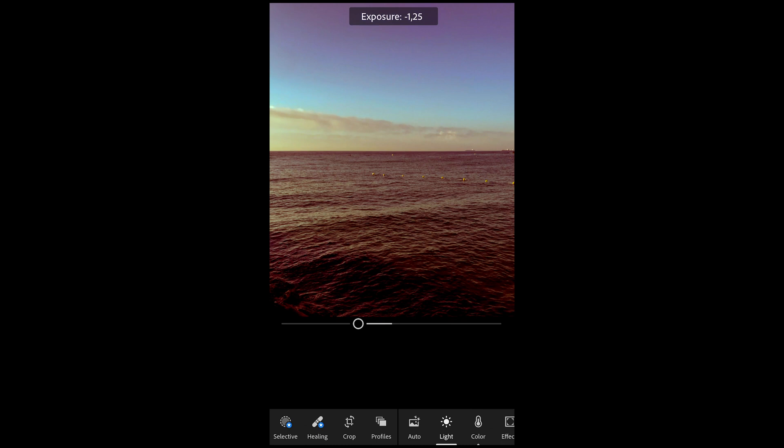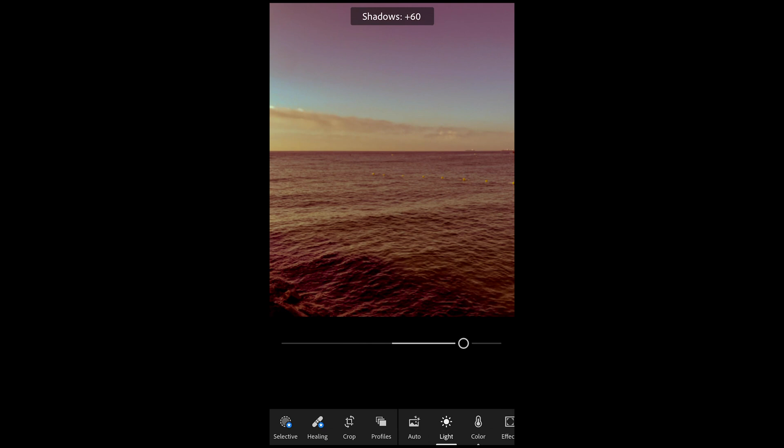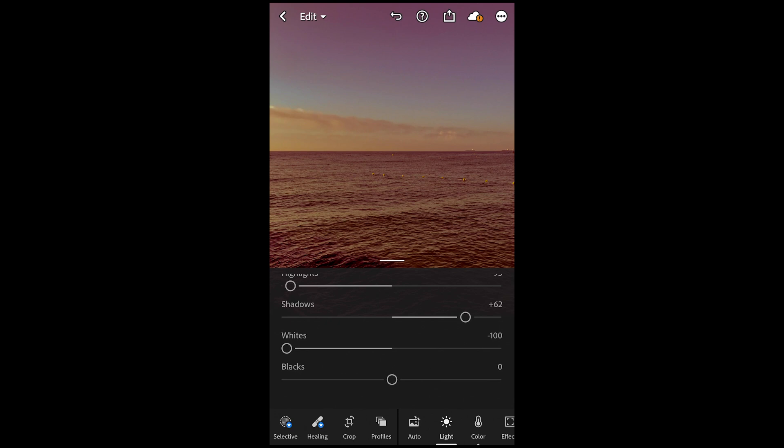Next, pull down the exposure all the way to negative 1.38. Then pull down the contrast to negative 56. Pull down the highlights almost all the way to negative 94 or 95. Boost the shadows up to plus 62. Pull the whites down all the way to negative 100, and boost the blacks up to around plus 37.